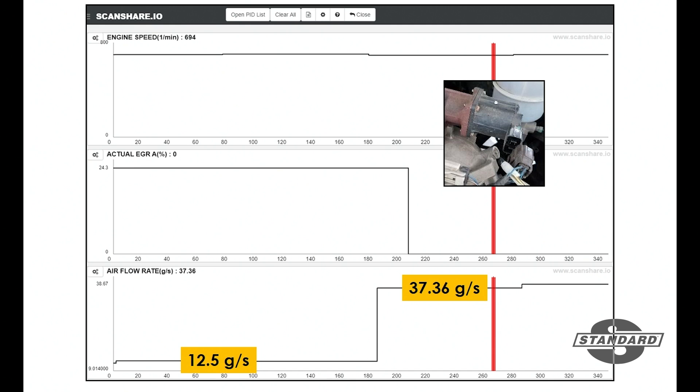The reason we're doing this is we've got the potential of a stuck open EGR valve. By unplugging the EGR valve motor, the valve should retract and we should be able to see our mass airflow value jump up to about 37 grams per second.